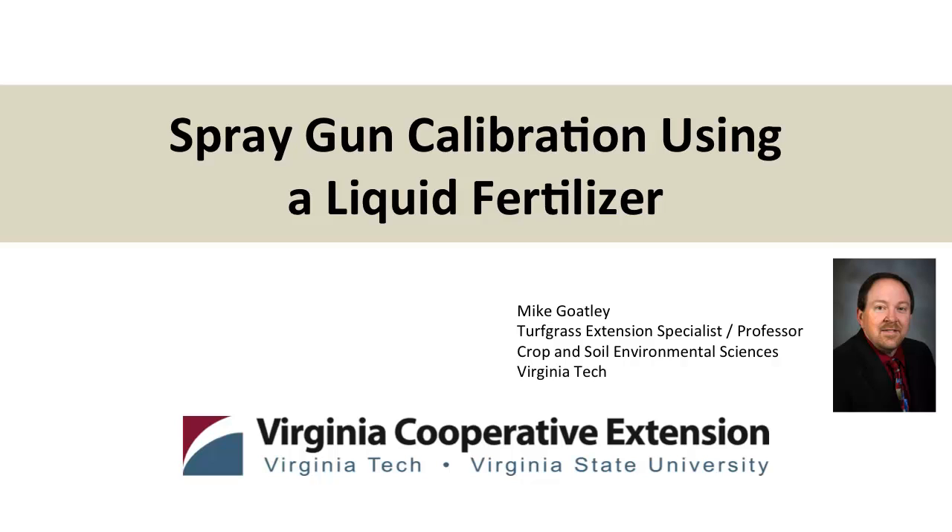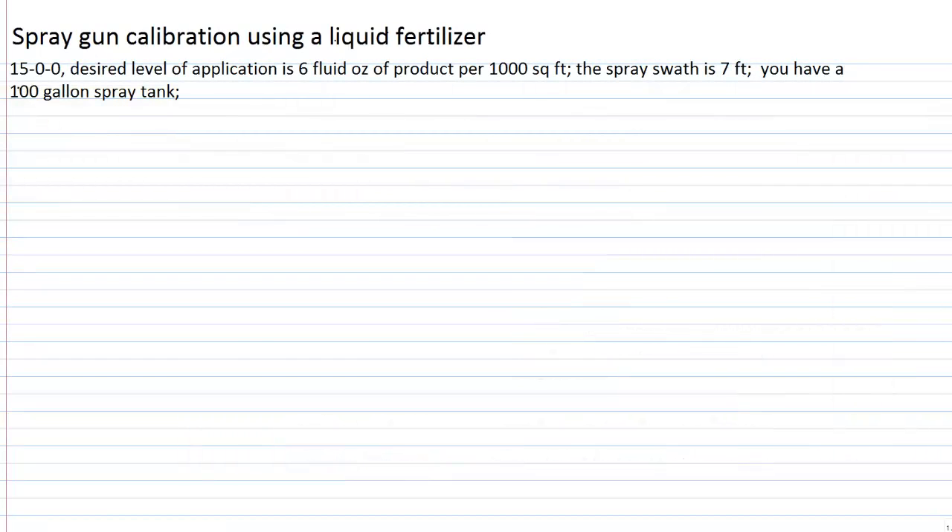Let's consider spray gun calibration using a liquid fertilizer. For this example we are going to use a 15-0-0 liquid fertilizer — it's 15% nitrogen by weight. Its label says to apply this product at six fluid ounces of product — that's the actual fertilizer material itself — being applied per thousand square feet. The spray swathe that you can deliver is seven feet wide and you have a hundred-gallon spray tank and pump in the back of the truck.